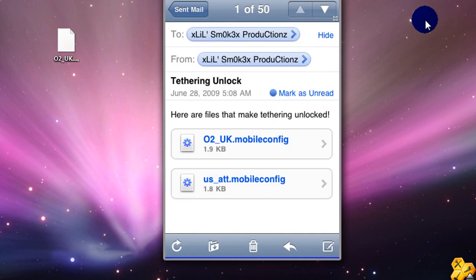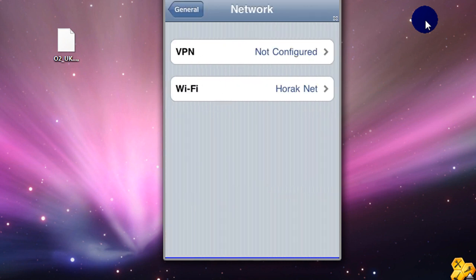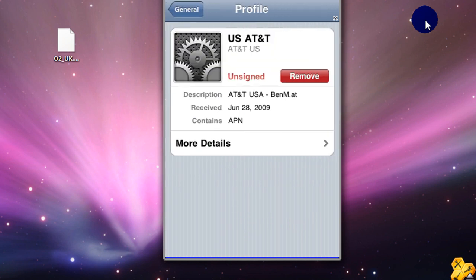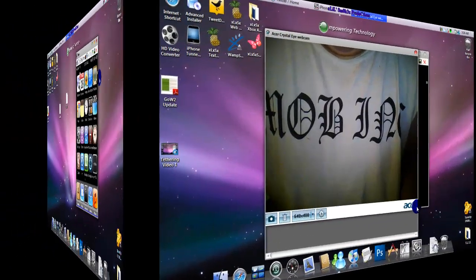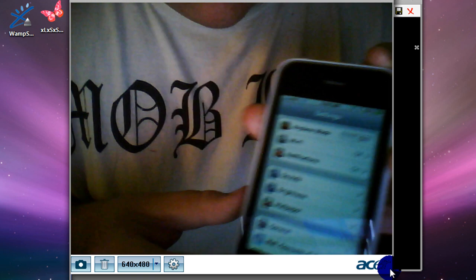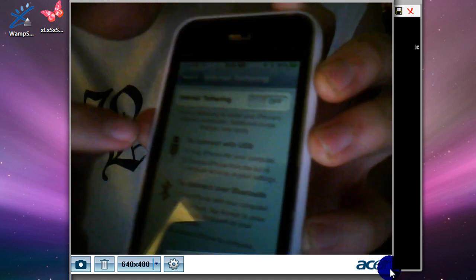There you go — you successfully installed it. Let me confirm: go to General > Network to make sure it works. I'll show you on my iPhone 3GS that it works. You can see the profile here — it says US AT&T. Under General > Network, you'll see 'Internet Tethering' appear.